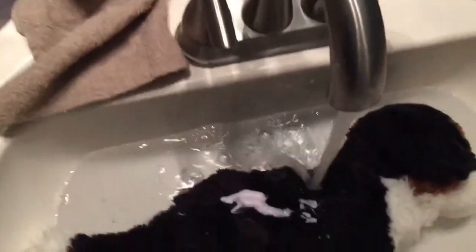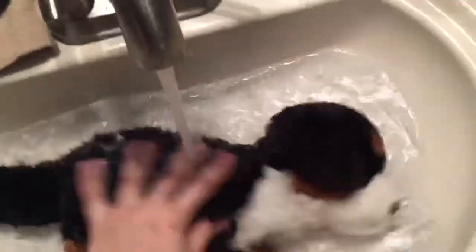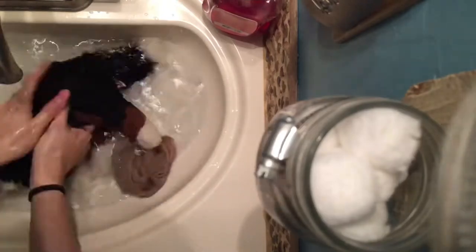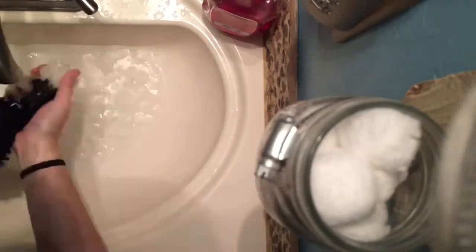You're going to want to put the conditioner on the Webkinz and rub it in. What we're going to do is basically wash them. With the rag, you rub in the spots that are really bad — which was all over him, so I just did it all over him. And it worked very, very well.